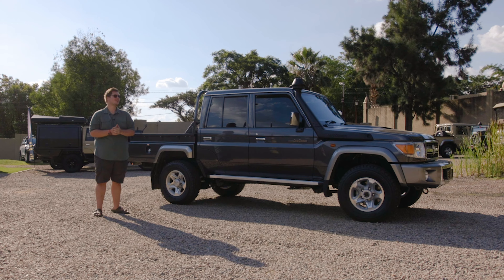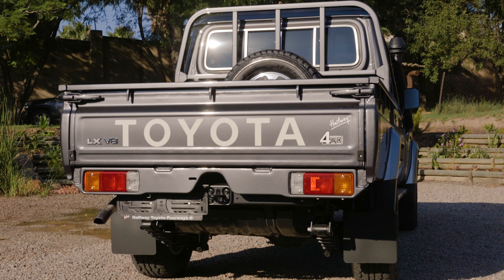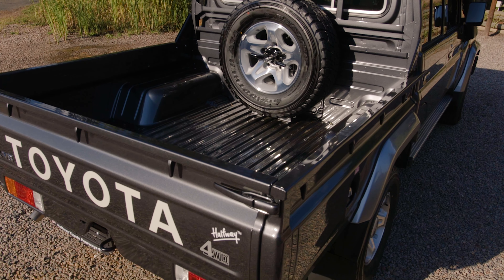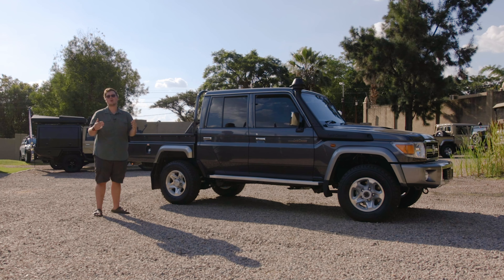Join us — we're going to be having a look at the rear end of the vehicle where all the magic is going to happen, and we're going to look inside the tub and talk about a little bit of preparation that's going to need to happen before we get the canopy on the vehicle.